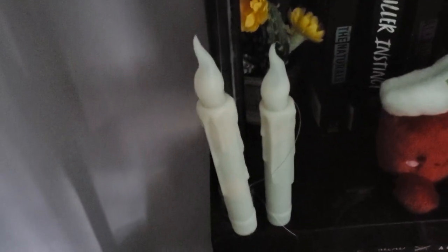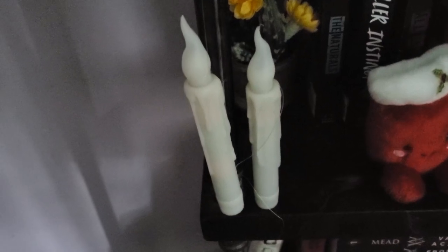I've got one hanging and one not. I just want to point out that they are a little bit heavy once you put the batteries in, so that's a factor to consider as well.